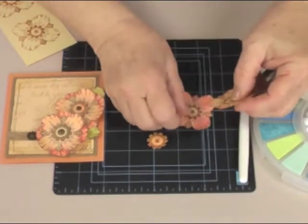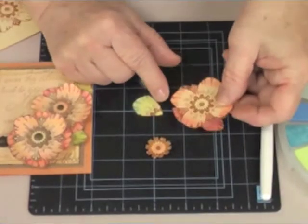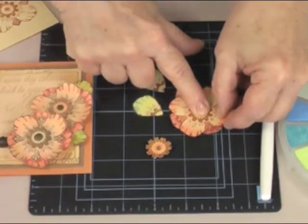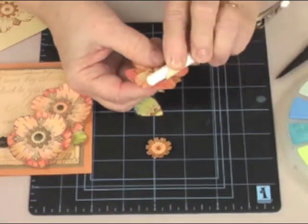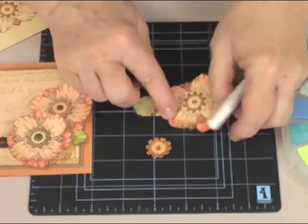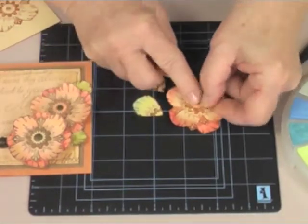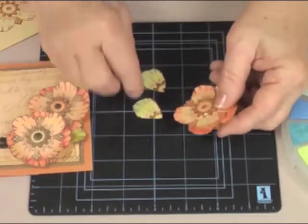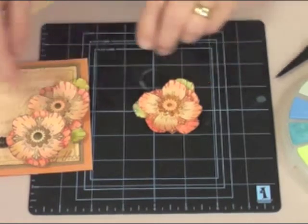I'm going to take a foam dot, put it on the back, and add that to the first one. Give a little curl on each petal. Then I'm going to add my center piece, which I've cut a little bit smaller, add it on, and position the leaves where I want them to go when I transfer it to the card.